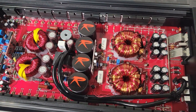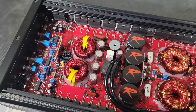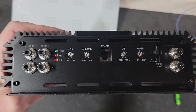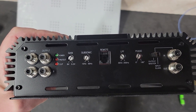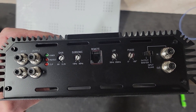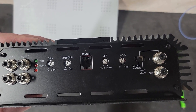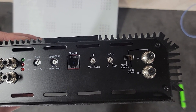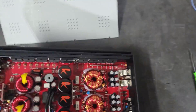Taking a look at the end caps: on this side, very similar to the bigger amps — you've got Tiffany style RCAs, left and right input and output, power, protect and clip light, gain knob, subsonic filter from 10 Hz to 50 Hz, plug for your bass remote, low-pass filter from 35 to 250 Hz, adjustable phase from 0 to 180 degrees. These are strappable — you've got your master and slave switch and strappable RCA input and output.